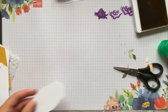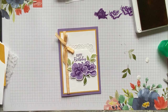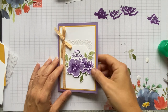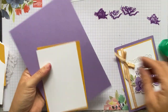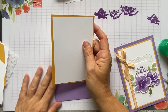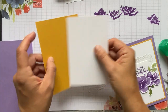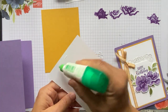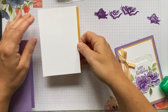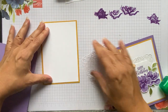I've done half an hour apparently — should we do the next card? I think we should just do it all in one go and then you can pause and come back to it. We're going to take our Highland Heather scored piece — remember we had one scored and one unscored. We're going to do the scored piece, then these two pieces, and we need our doily. First we can glue our Whisper White — nothing is stamped directly onto the white on this one.